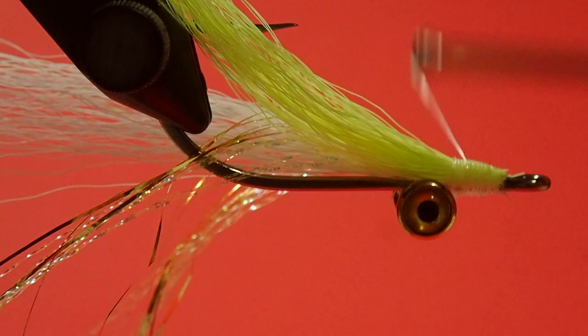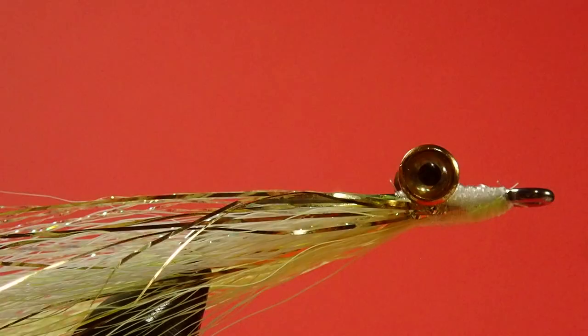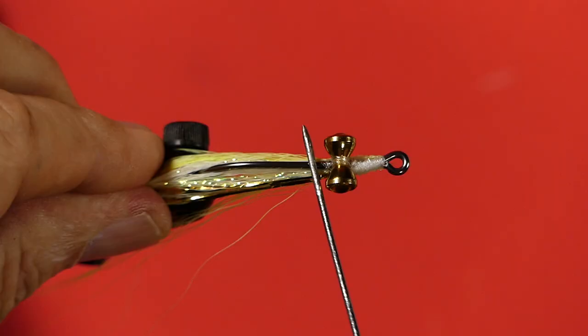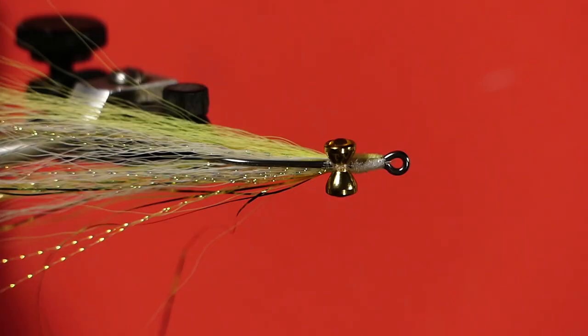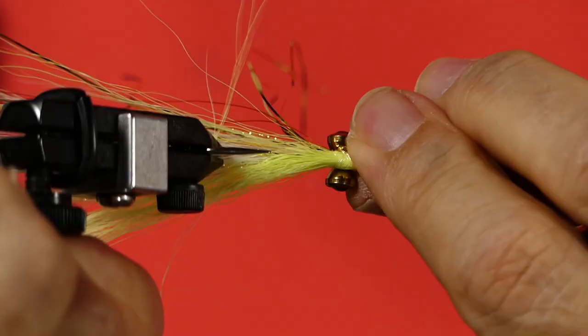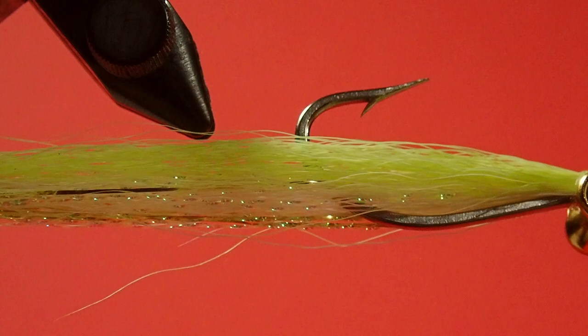I'm just going to move this out of the way so you can see — when it goes through the water, this part of the hook is what's going to contact the bottom, and it's going to keep the bucktail away from the bottom. So this will give you a chance to have your bucktail survive a little longer. It will eventually be beaten up, but it'll survive for a while. Once I get this off the vise, I can stroke this out, and now we get a very nice looking little clouser — all ready to go fishing.